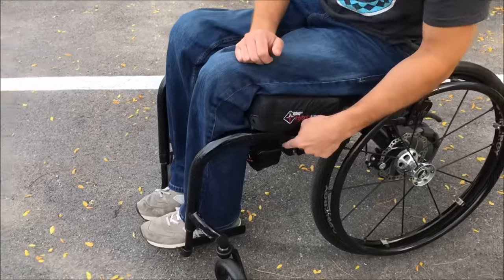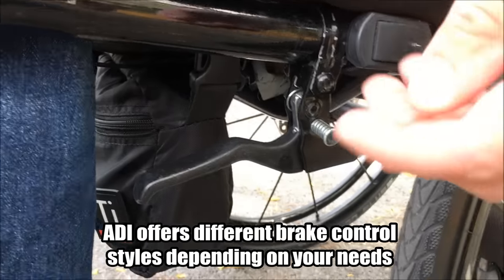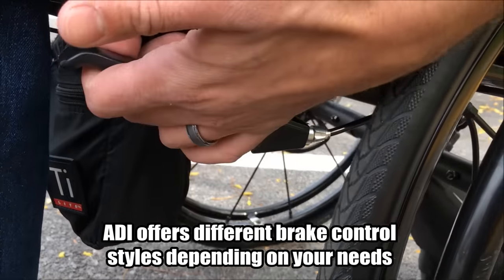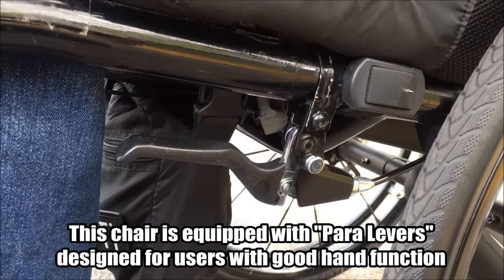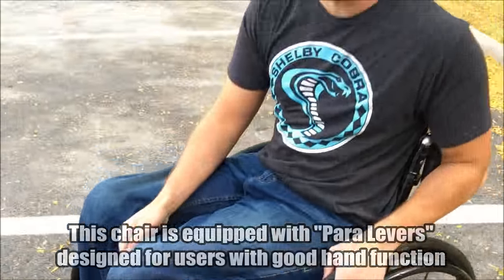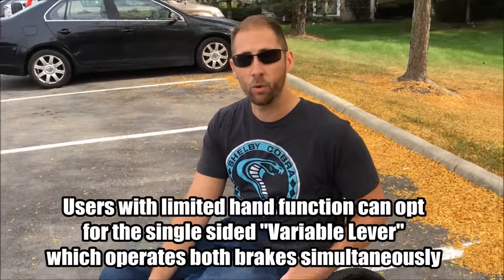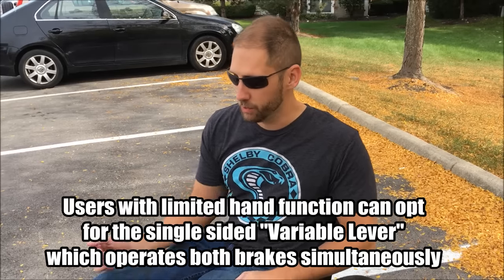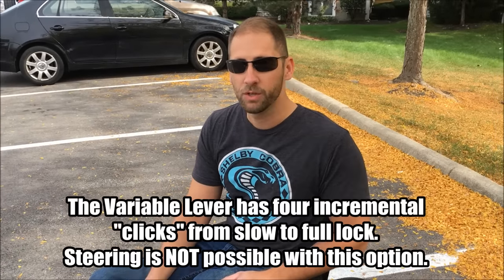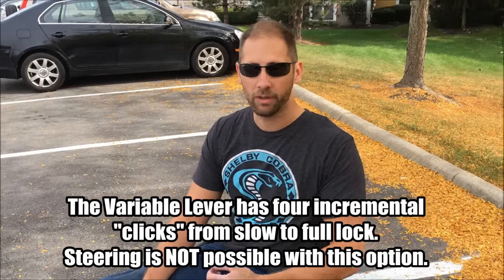They operate pretty much just like a normal bike would — they've got these handles right here, and these actually have a locking function. In order to lock them, there's this button; you just push it with the inside of your hand and it's fully locked, so you can do it with one hand. The nice thing about this setup is you can control each brake independently, so when you're going downhill or if you want to turn quickly, you just grab one brake handle, giving you maneuverability and control going downhill.